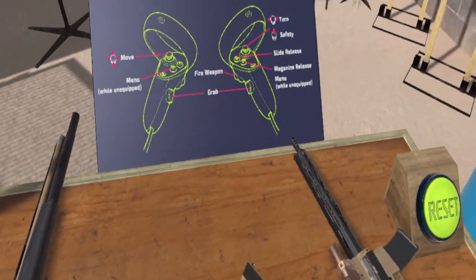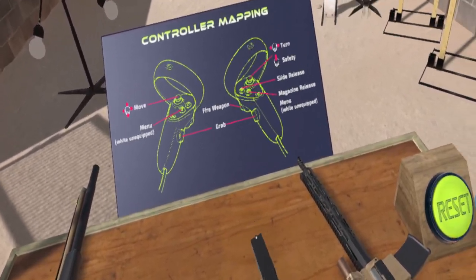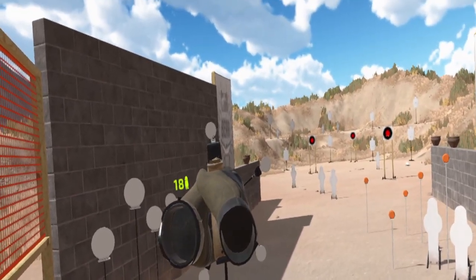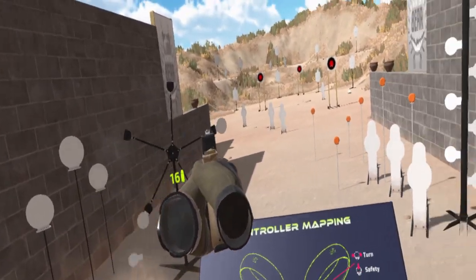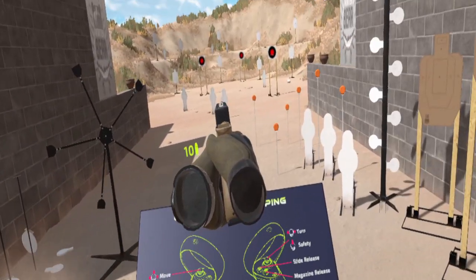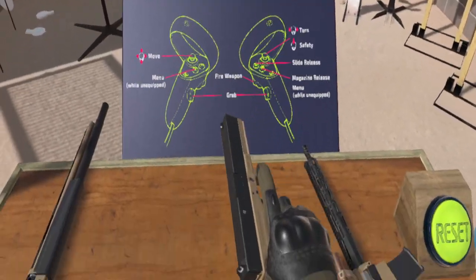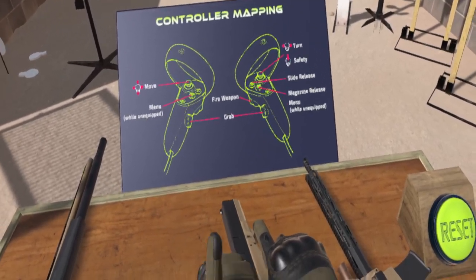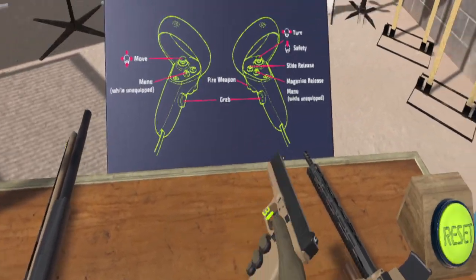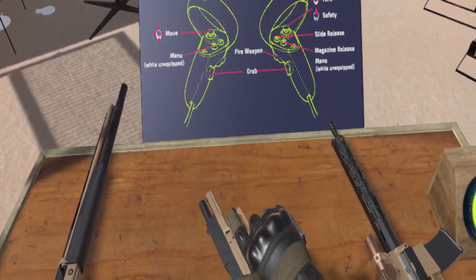Your pistol — nice little Glock. One thing people have been complaining about is it does have a safety on it. Obviously that's not true to form, but it's a pretty minor detail. You can work the slide manually. As you shoot, the casing comes out spent with nice little scorch marks on it. Drop the magazine, load the magazine.